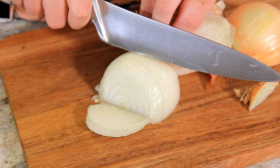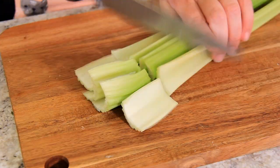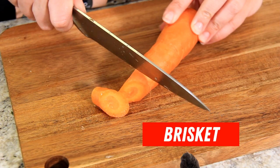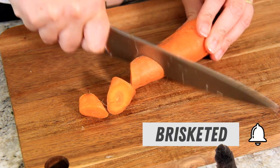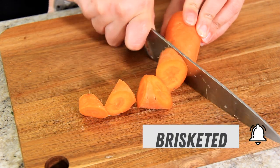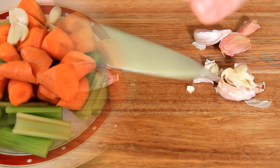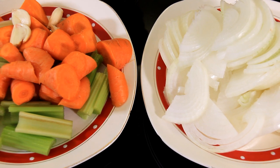You'll want to cut your onion into fairly fine half-moon pieces. Next, chop your celery. And now chop your carrots into manageable-sized pieces — I like to do them on an angle, it gives them a little bit more surface area. And then smash the skins off of your garlic. And that's your vegetable preparation done.